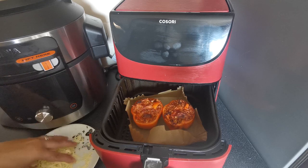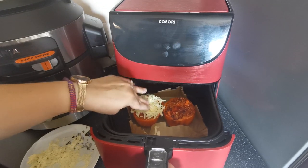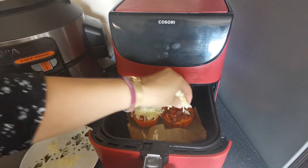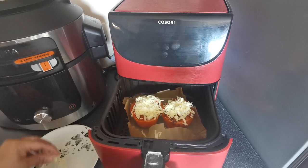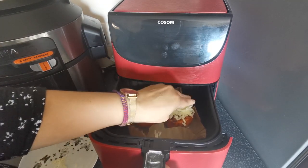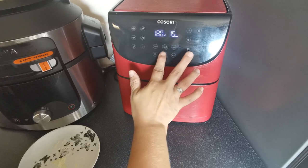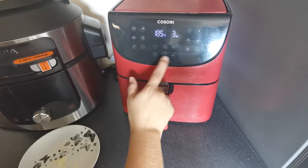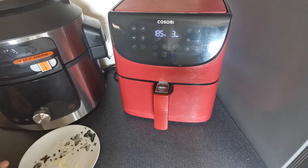Now we've got the rest of our cheese, and we're going to press some cheese onto the top of each pepper. Make sure you press it down so it doesn't fly around in the air fryer. We're going to pop these back in at 185 degrees again, just for three minutes. The reason we leave the cheese to last and add it for just an extra three minutes is so it doesn't burn on the top.